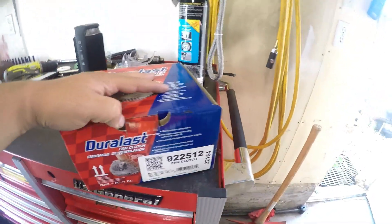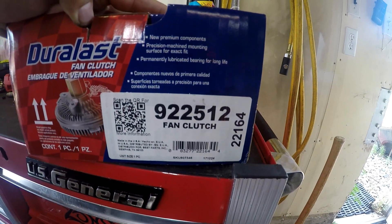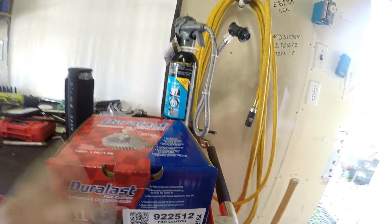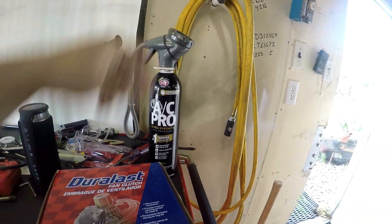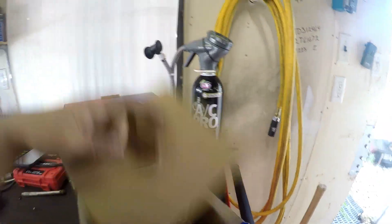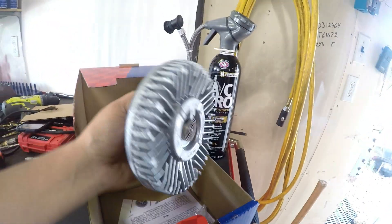So here's the new fan clutch and here's the part number if you guys have a 2005 Dodge Durango. I'm also going to be adding some AC Pro to see if the AC will get a lot cooler — so here's the part.